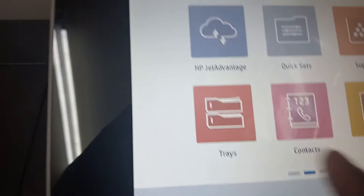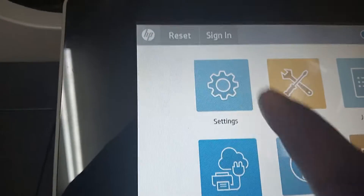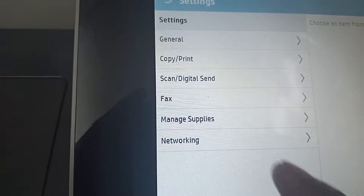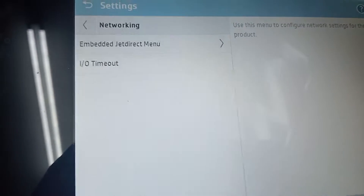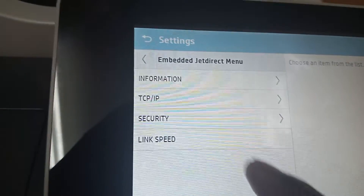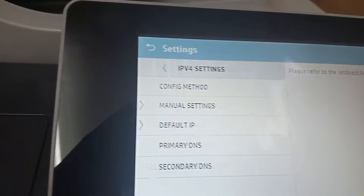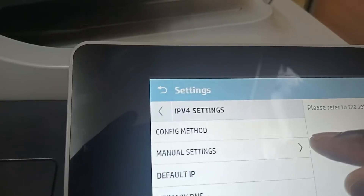You come in and look for Settings, then go to Network. Click there and go to IP, then set IPv4. It says manual setting — we're going to select manual setting.